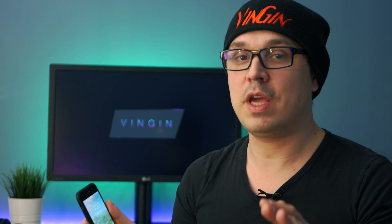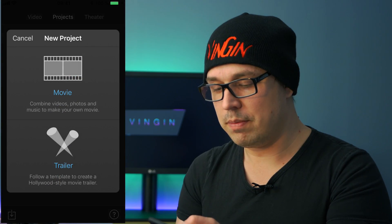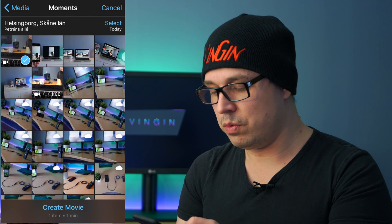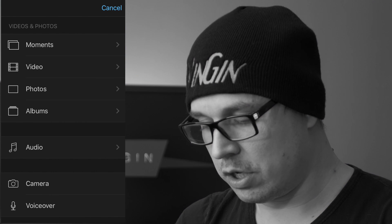It's really simple guys. All you do is you go into iMovie, and you upload in 4K from there. I'm gonna show you how to do it. First, you just start your iMovie app, and then you do your editing, your tweaking.